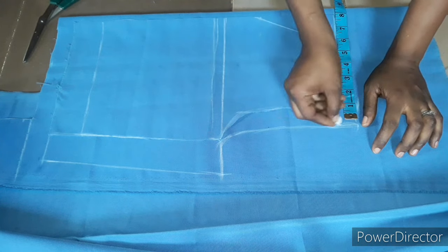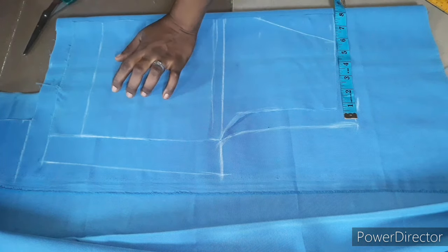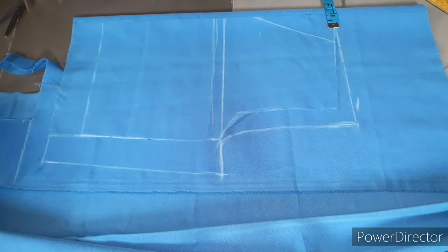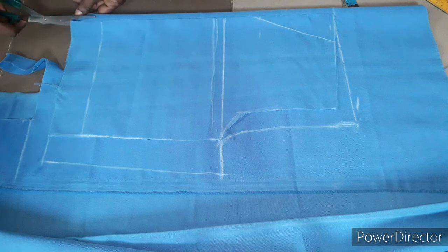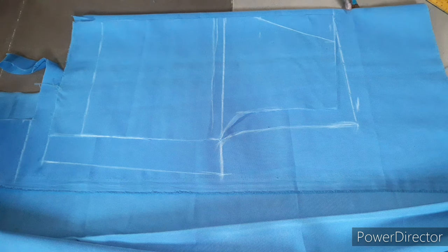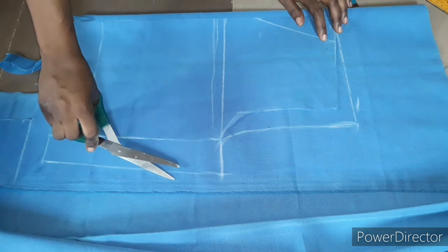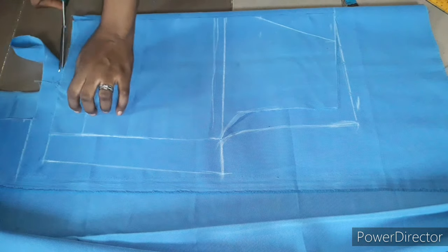For the back piece, I'm making sure this side is even — I'm not adding allowance to the back fold, so it's going to be equal. I'm cutting off this part here. The allowance I'm adding is only at the side seams. I'll just cut it out now.